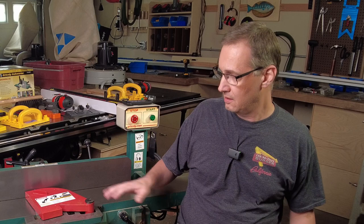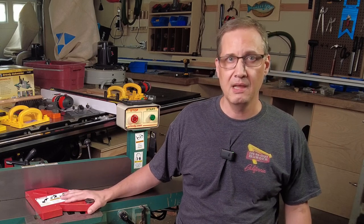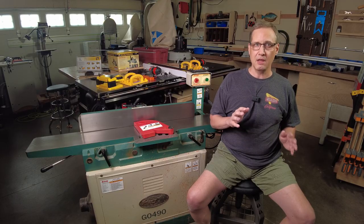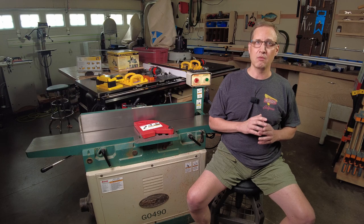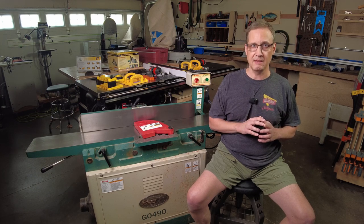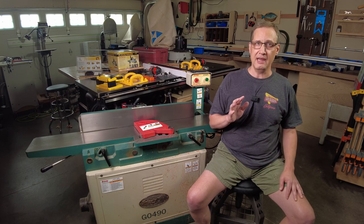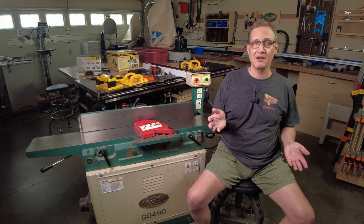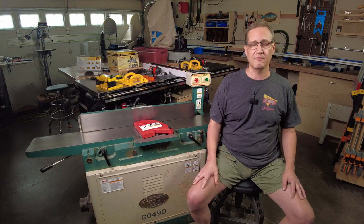I'll tell you what did happen. I fed my right hand right into the cutter head. I'm not exactly sure how it happened — it was one of those things that happened in the blink of an eye. I lost about a quarter of an inch off my right ring finger, and my middle finger was severely lacerated. I had lots of stitches. I had surgery. Good news is I still have most of my finger and I'll be able to do woodworking for many years to come. It could have been much worse.